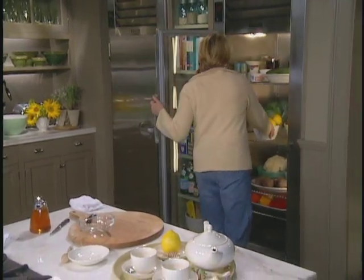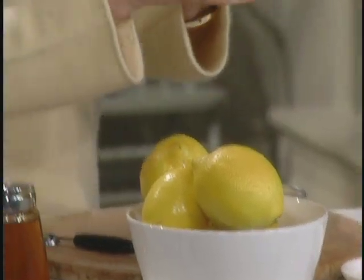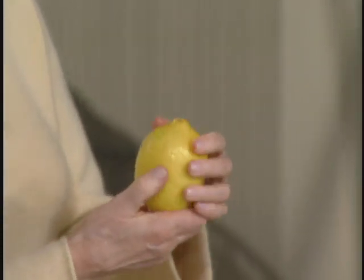Take a good lemon — right now the lemons are beautiful. Not always beautiful, but this time of year, perfect.